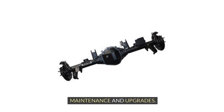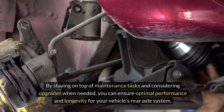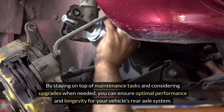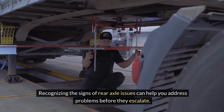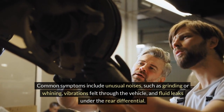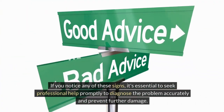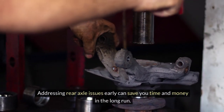Regular maintenance and upgrades play a crucial role in keeping your rear axle in top condition. By staying on top of maintenance tasks and considering upgrades when needed, you can ensure optimal performance and longevity for your vehicle's rear axle system. Recognizing the signs of rear axle issues can help you address problems before they escalate. Common symptoms include unusual noises such as grinding or whining, vibrations felt through the vehicle, and fluid leaks under the rear differential. If you notice any of these signs, it's essential to seek professional help promptly to diagnose the problem accurately and prevent further damage. Addressing rear axle issues early can save you time and money in the long run.